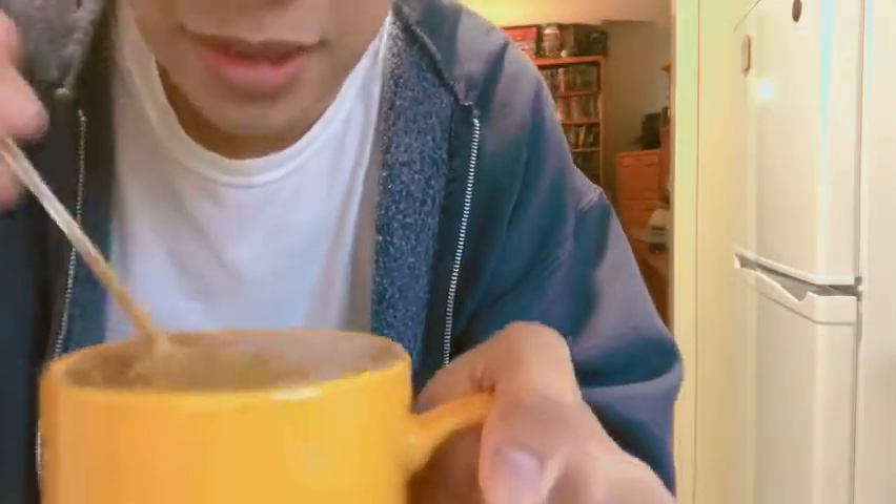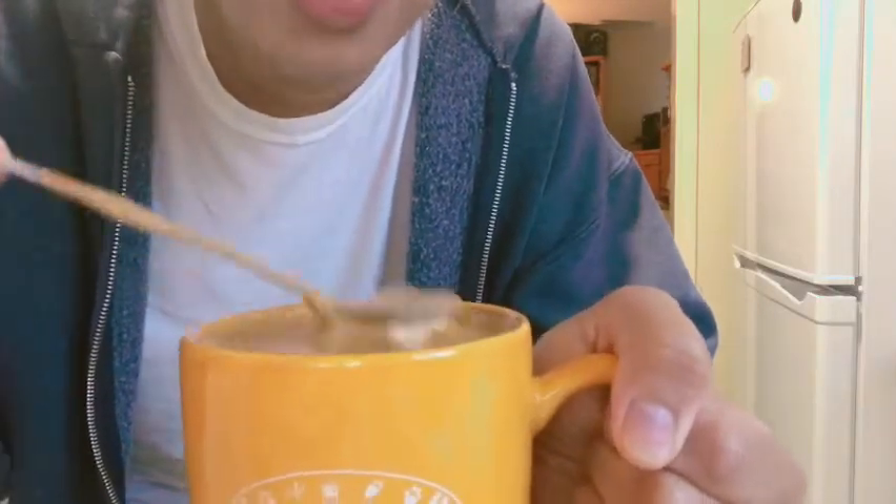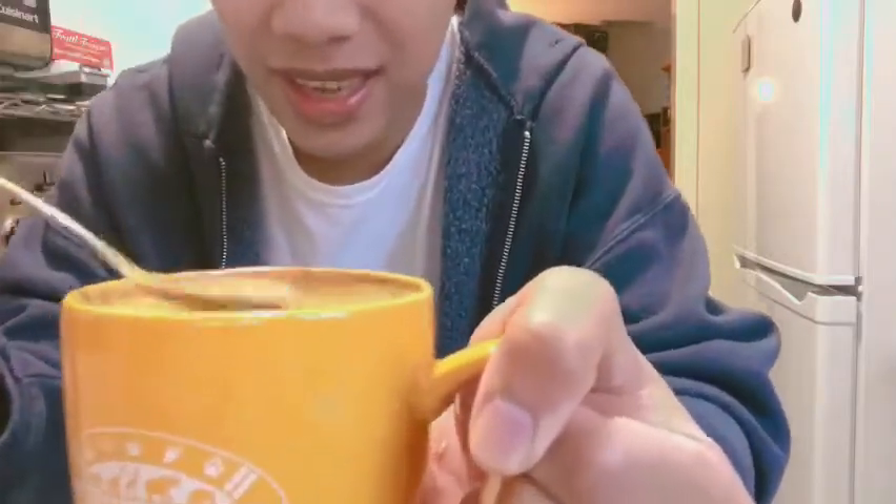I'm going to taste it now. Oh my god, it's a match! I made it — it's so good! Dalgona eggnog, the best. Please try it, guys!